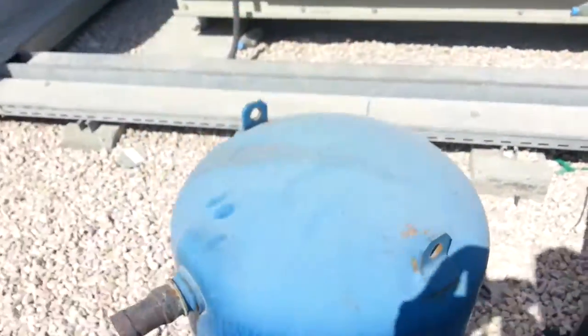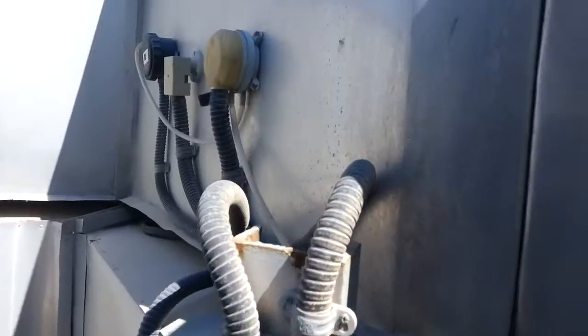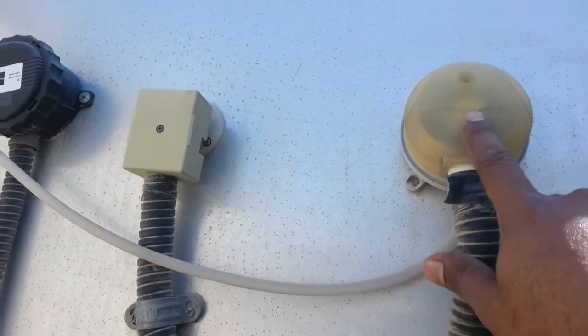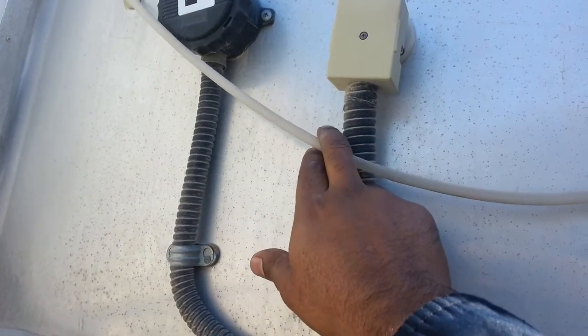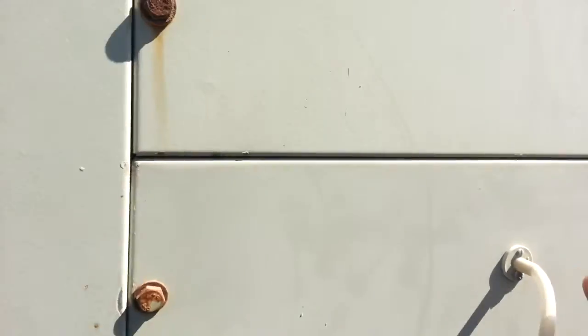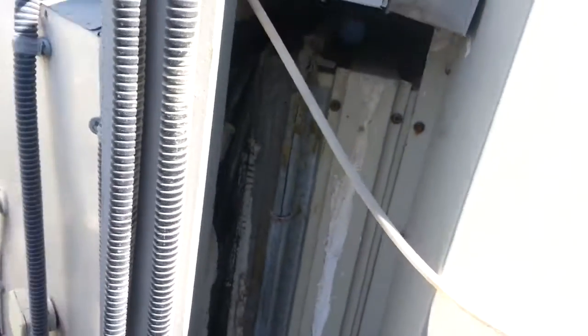This is the condenser — here you can see some sensors. This is the DPS, the differential pressure switch. One is connected to the discharge side of the duct and the other is on the blower motor side, which is the suction side.